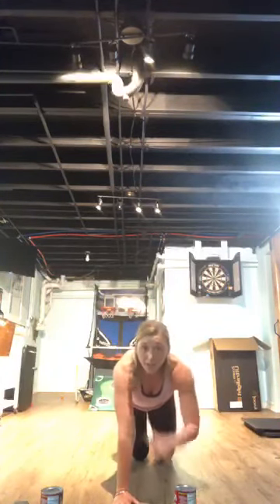Next: bicycle crunch — eight seconds, then here we go! Bicycles are one of my favorite moves — I never skip it. Make sure you're controlling the movement, really bringing that opposite elbow to the opposite knee. Then star crunch — ten seconds. Making a star on the ground, opposite toe, opposite fingers. Stable back, squeeze — make sure you're breathing.